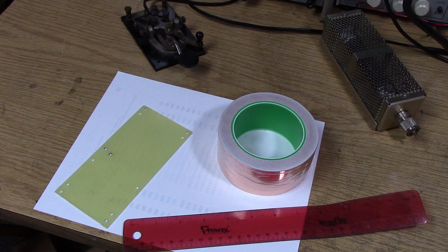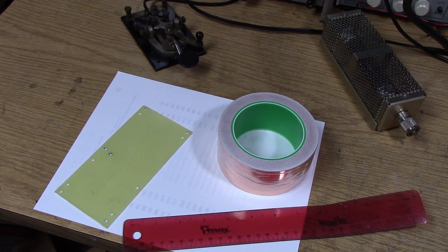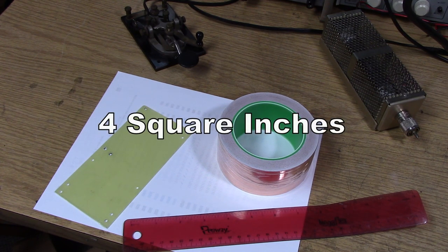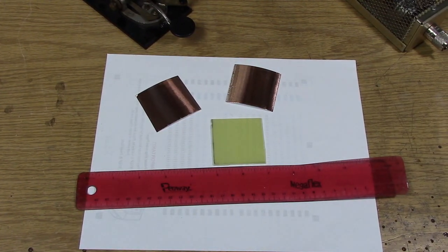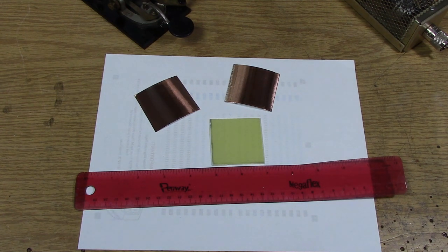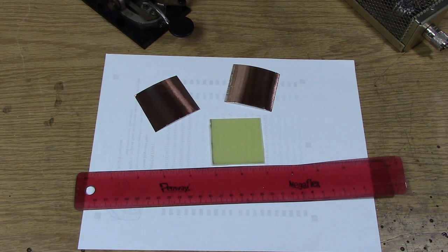I want to try to measure the dielectric constant of an insulator — specifically this chunk of FR-4. I'm going to cut a 2 by 2 inch piece of this insulator, then use this copper tape and tape each side, forming a capacitor. Then put a couple of leads on it and we'll measure the capacitance and try to determine the dielectric constant of the material using the Q-meter. This tape has an adhesive that's going to stick right to the FR-4 and should not disturb the measurement very much. In the old days they would just put some Vaseline on the dielectric and then use regular aluminum foil to make the measurement.